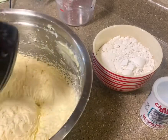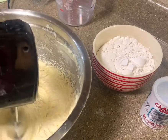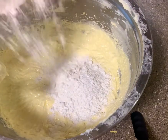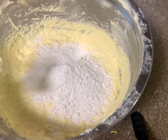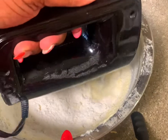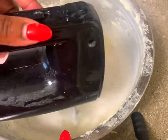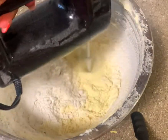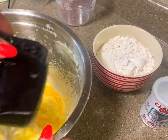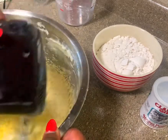Continue to mix it very well. Next you're adding your flour and continue to mix.